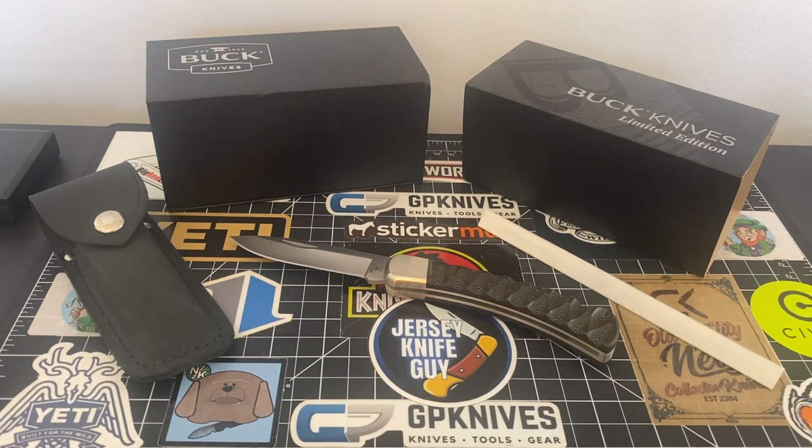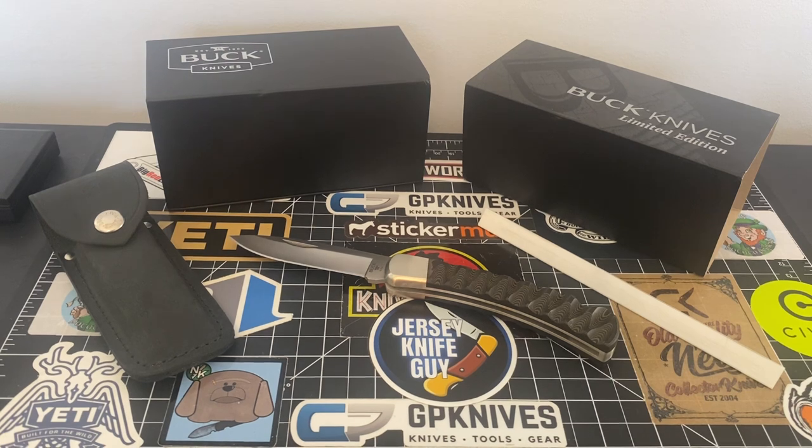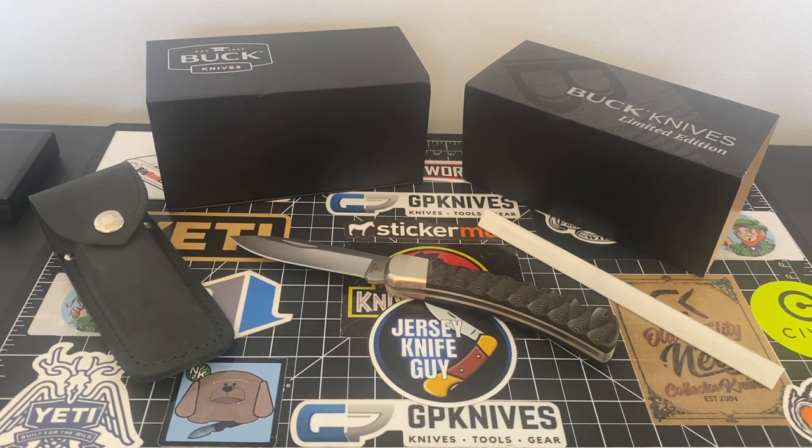Hey, what's going on guys? How's everybody making out? It's 12:30 and finally, man, I got to take a breath. Finally my package has arrived from FedEx.